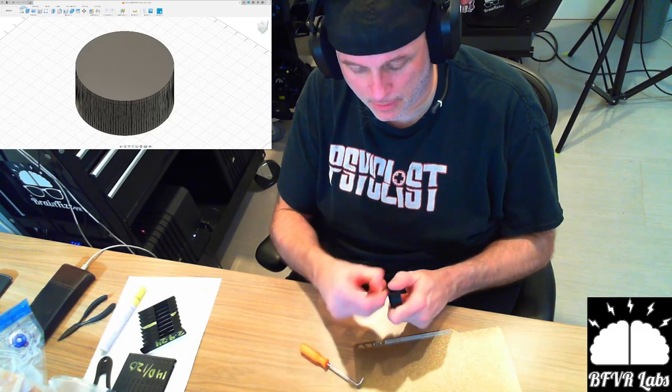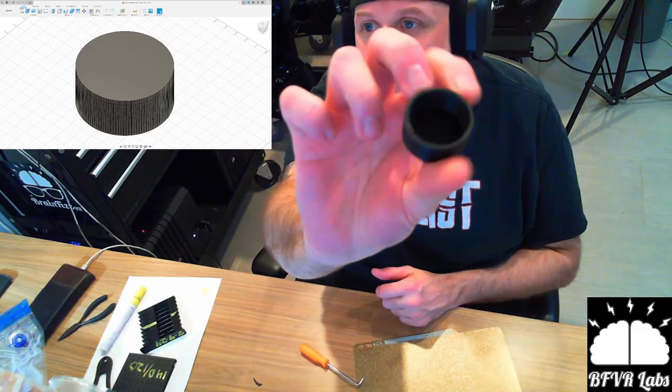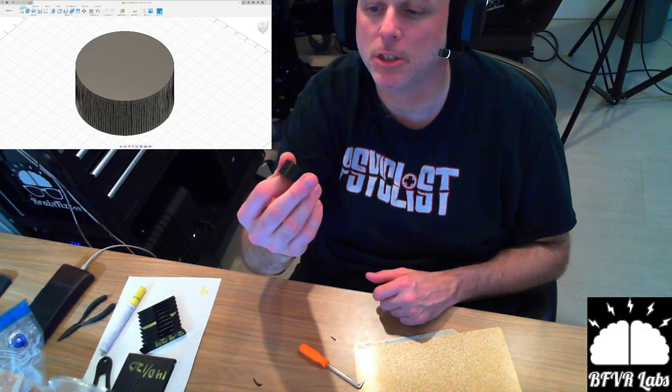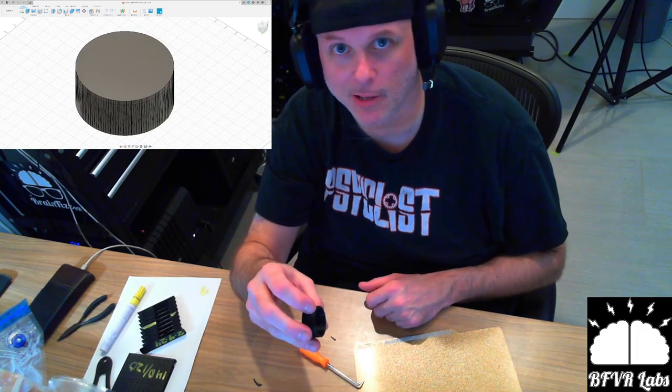There we go. Looks good — it's nice. The threads are good and PETG is printing really nice on my machine now. It wasn't at the start.